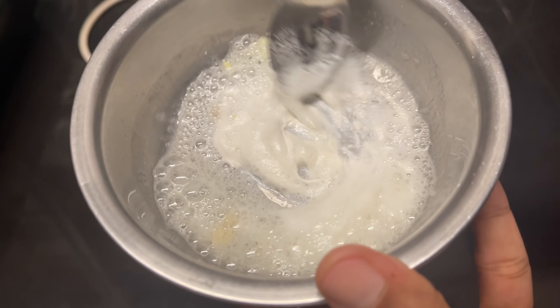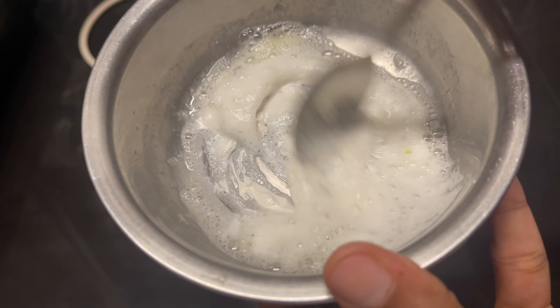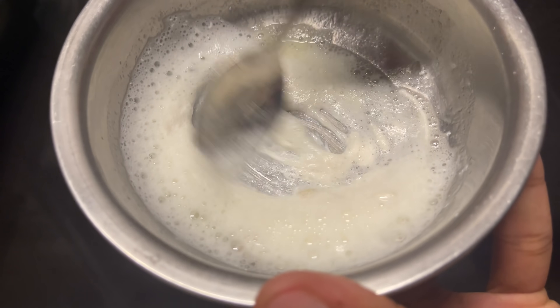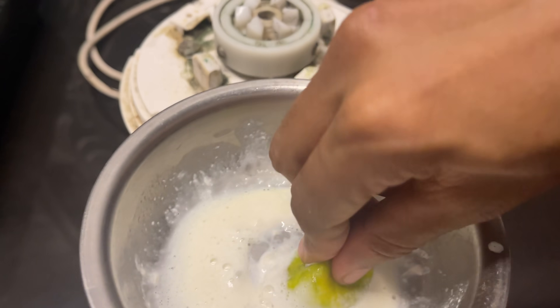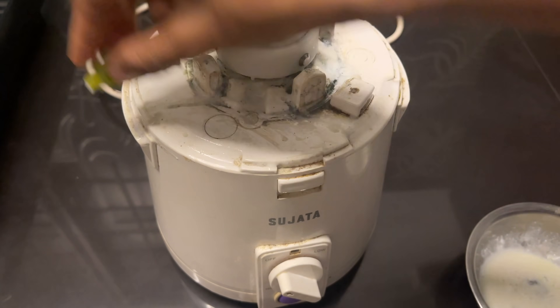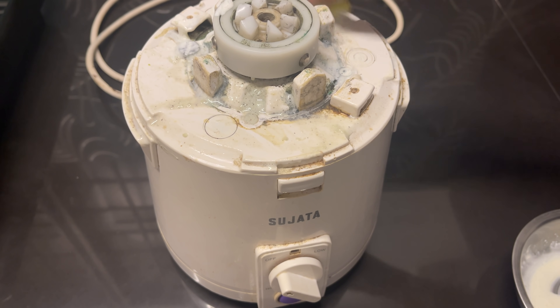I want to mix the same ingredients. So we need to mix the elements. I will also add the mix. We are not used to using the mix — we will use it to remove all the ingredients. We will use the rest of the mix.